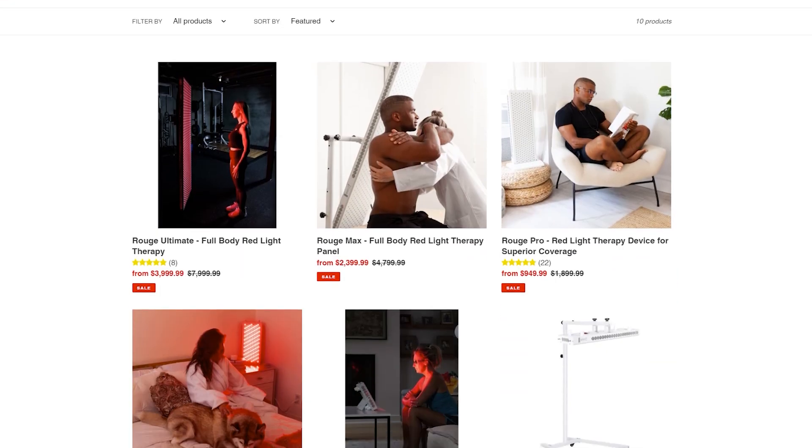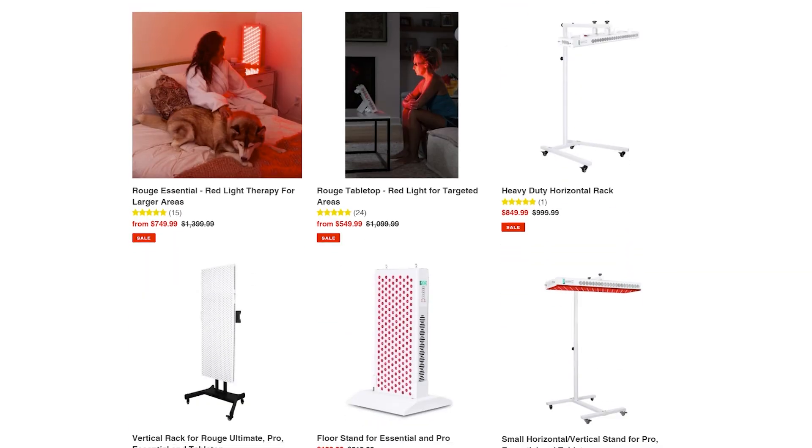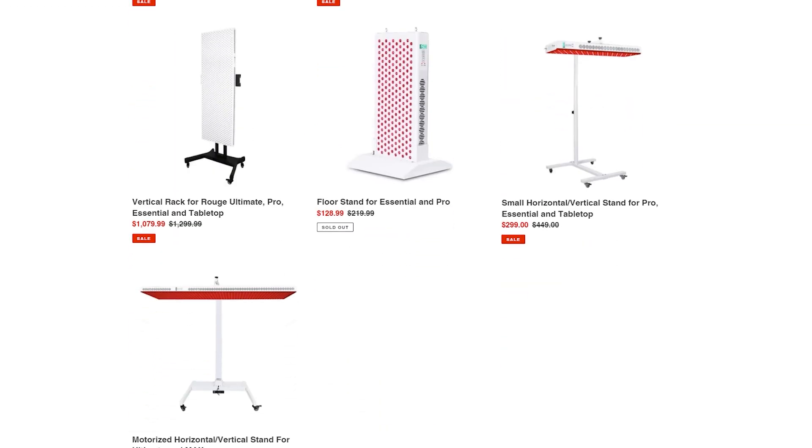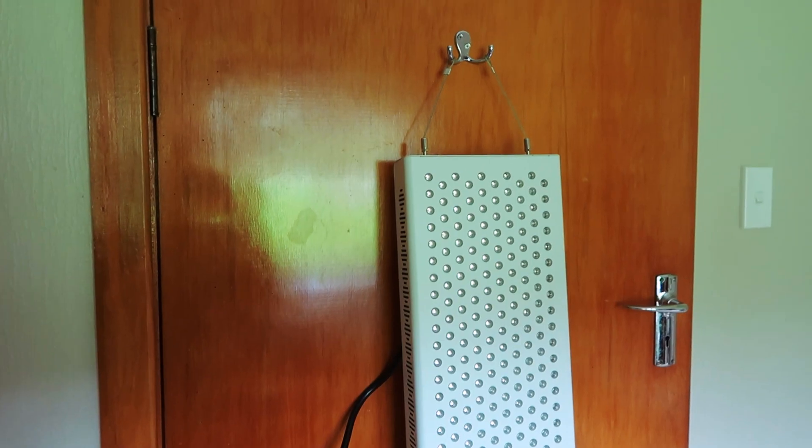The company sells everything from a small targeted light right up to their 1200 LED Rude Ultimate, which is massive. The panel behind me, the Rude Pro, is their middle-of-the-range body panel. It's got 300 LEDs and emits both 660 and 850 nanometer light. There's no pulsing, no advanced features like that, but it does the basics quite well.